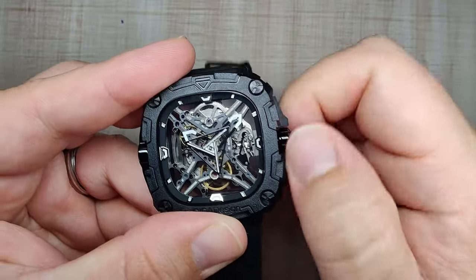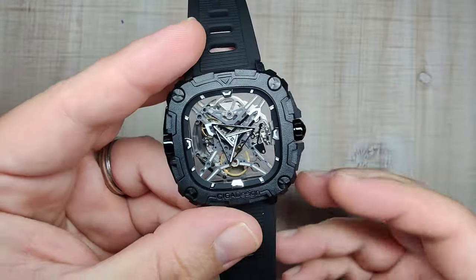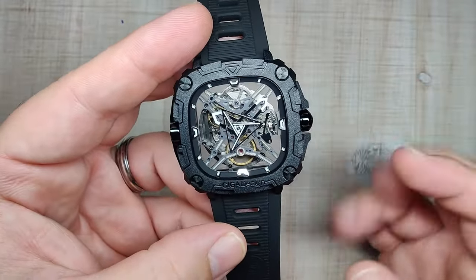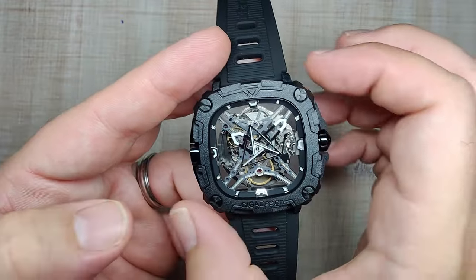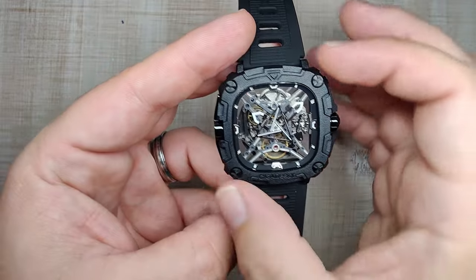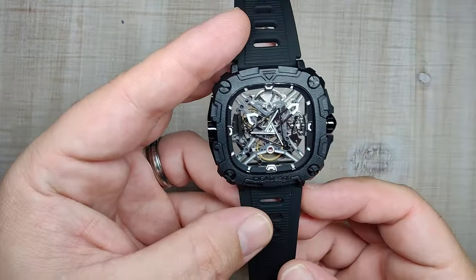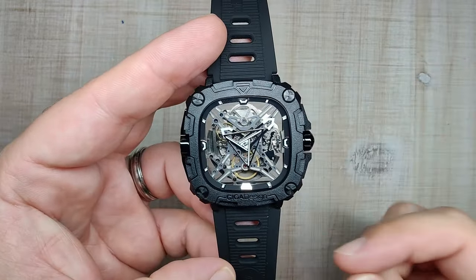It has a really loud winding mechanism. The ticking itself — I had this on a desk in a very quiet room and I could actually hear it, so it is a little bit of a loud movement. But that's mostly because of the bioceramic case — you're going to hear more than you would if it were steel. For the most part, the movement is fine. It's nothing special, but it's not anything bad either.